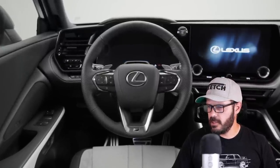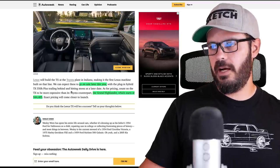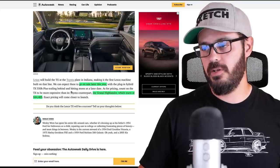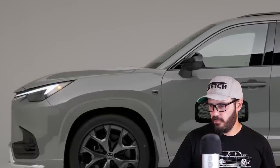It's going to go on sale later this year, and pricing has not been revealed yet. But the Grand Highlander, which is the Toyota version, costs $44,400, so this being the Lexus version will definitely cost a little bit more than $44,000.